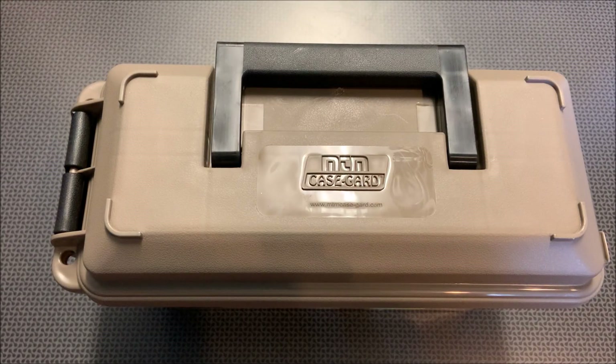Alright guys, I'm back today with a pretty cool pistol mag storage solution from MTM Case Guard. If you follow the channel, you'll know I've reviewed a lot of MTM products that I purchased myself from Amazon. I have no affiliation with the company, but I do really stand behind their products because every single one I've used has been great and they've always come in at a very affordable price point compared to other storage solutions.